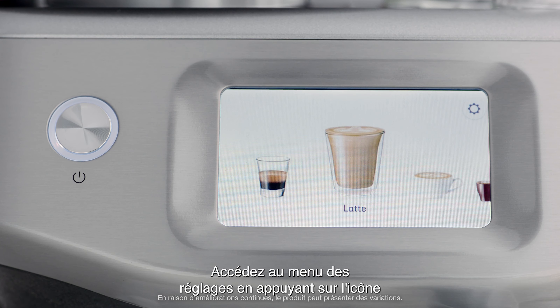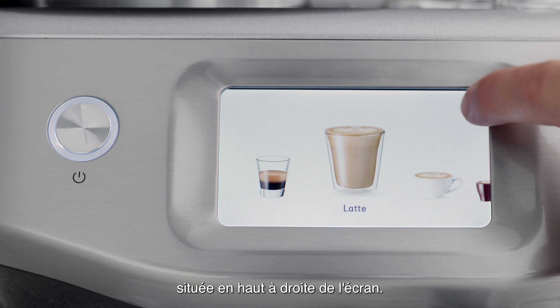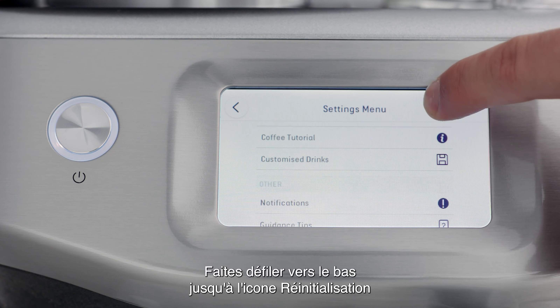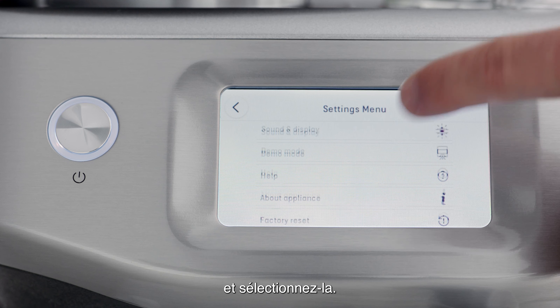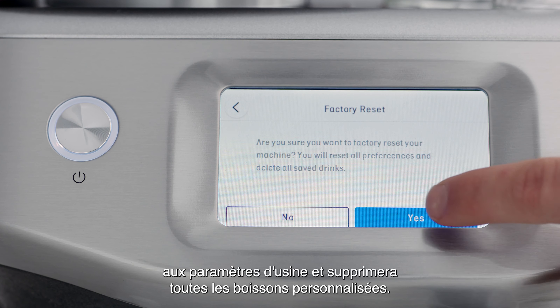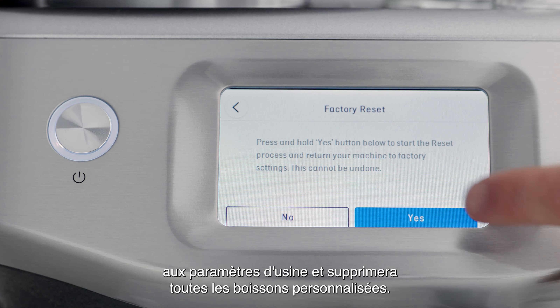Access the settings menu by touching the cog icon in the upper right of the screen. Scroll down to the factory reset menu item and select. The factory reset will reset all programmable values back to the factory settings and delete all custom drinks.